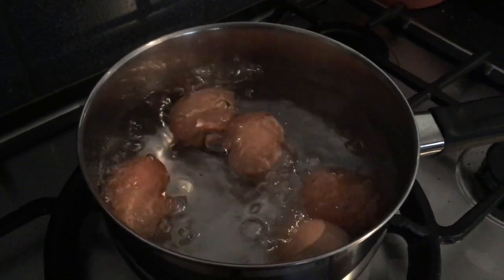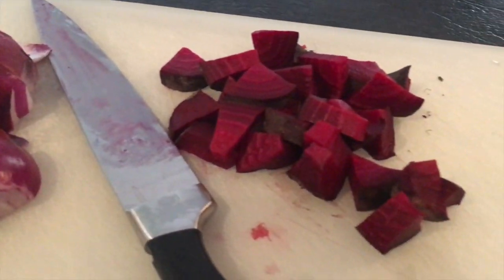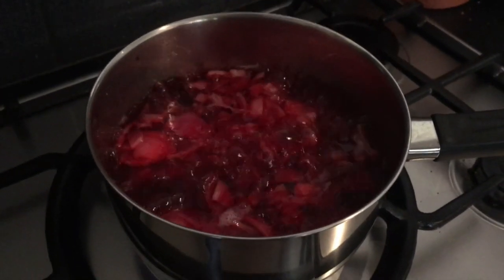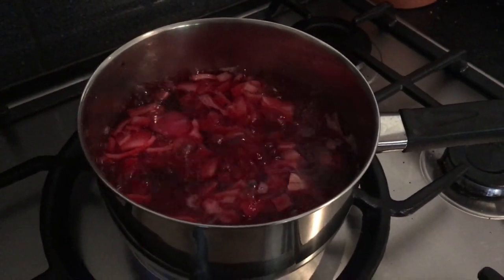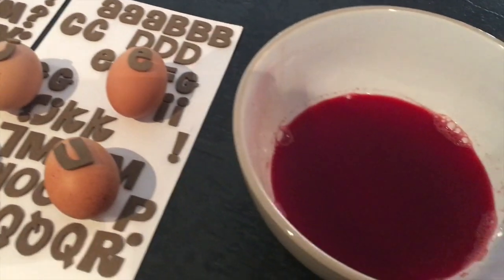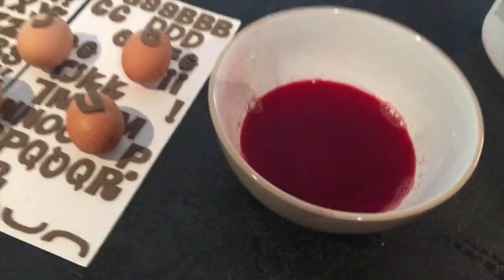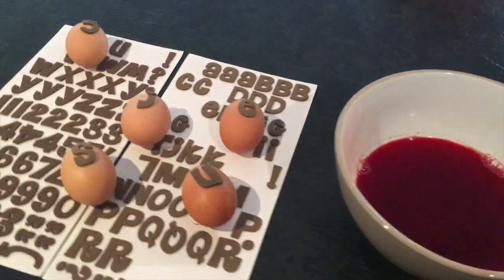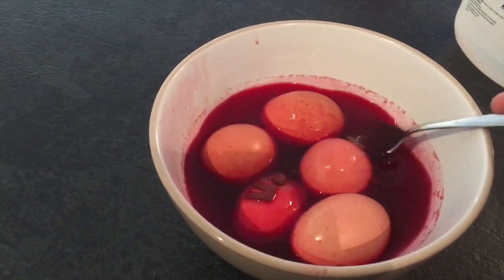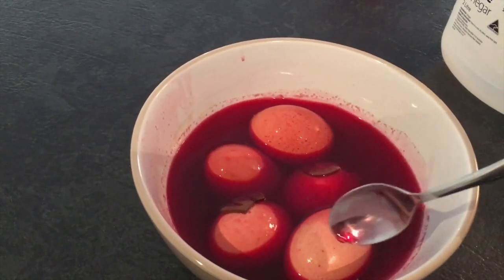I'm boiling some eggs for my decorations, chopping up some red onion and some beetroot to help dye those eggs. I added them to a pot with 2 cups of water. While that was boiling I got some stickers ready. Here is the finished dye — it's nice and red, really happy with the colour. I put stickers with the word Jesus on the eggs and then added the eggs to the dye, spooning the dye over them to try to cover them because the liquid wasn't quite enough.